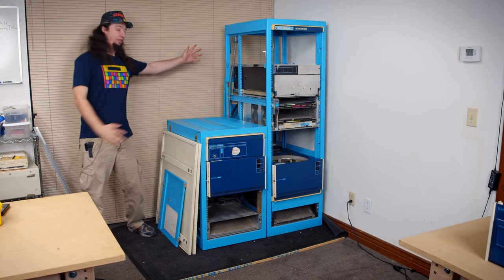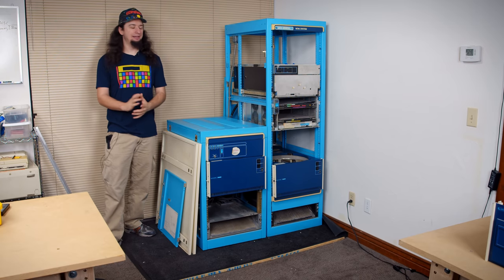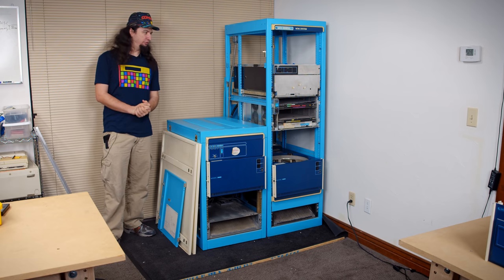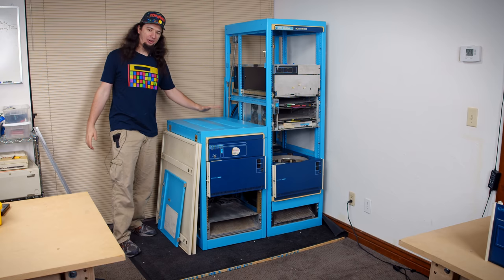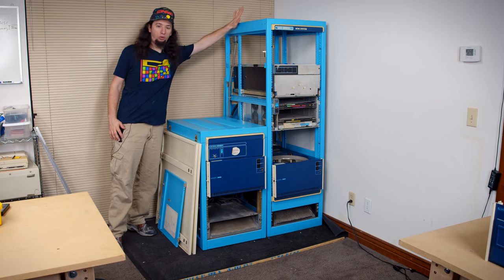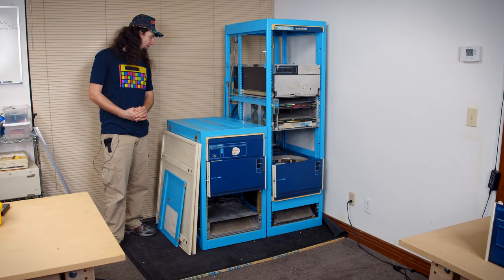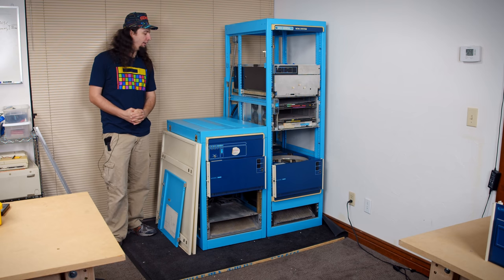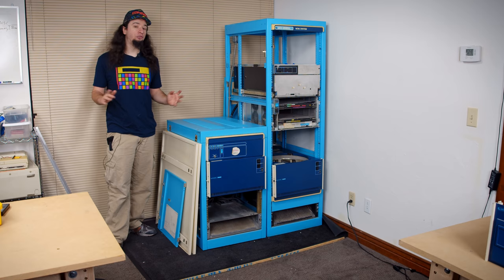Hello there. The Data Generals are in the office, finally. On the surprisingly likely chance that you've never heard of these since it's now been two years, these are a pair of Data General Nova computers that I own. This is a Data General Nova 4X and this is a Data General Micronova. I picked these up at the beginning of 2020 and wasn't really able to get started on them for a handful of reasons.